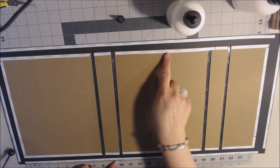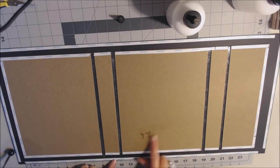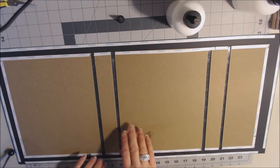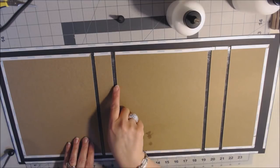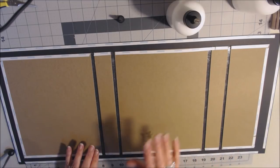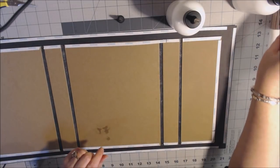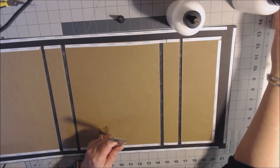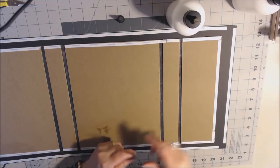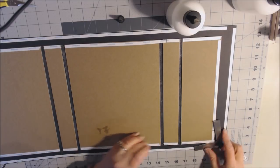For the hinges you'll need two pieces of paper measuring four by ten inches. Score at one and a half, two, and two and a half inches. Take the center score line and fold it over, burnish it, then take the other two score lines and bend them the opposite direction so it forms a mountain shape. Place three-eighths-inch score tape to keep the hinge together — don't overlap your score lines.